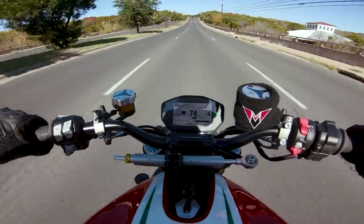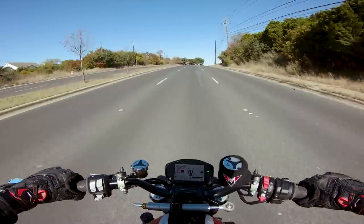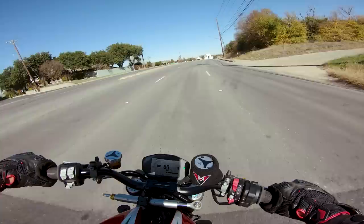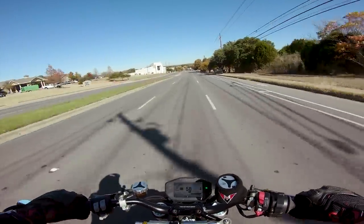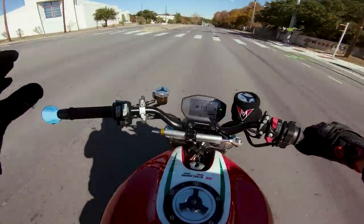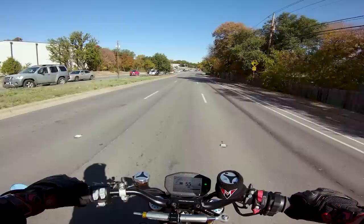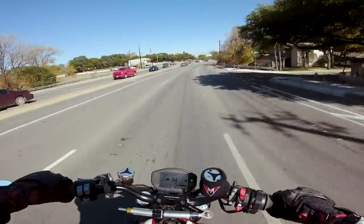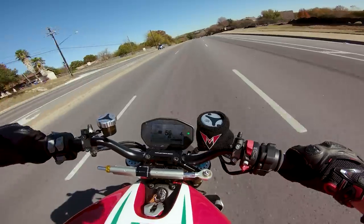Fourth gear roll-on wide open — great amount of power, really smooth, surprisingly smooth. It doesn't have as much mountains of torque as I'd imagine, but we're still in Touring mode. We're going to put it in Sport and see how it does. In Touring and Urban mode it's not the rip-your-arms-off insanity you'd expect from something with 91 foot-pounds of torque — which is a lot. This thing makes about 150 horsepower as well, so definitely a quick motorcycle.